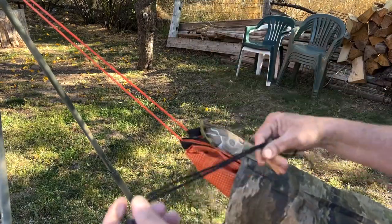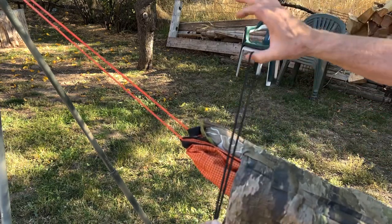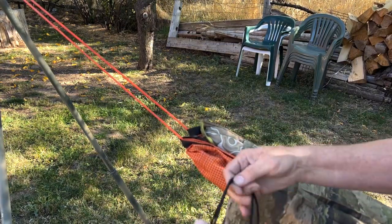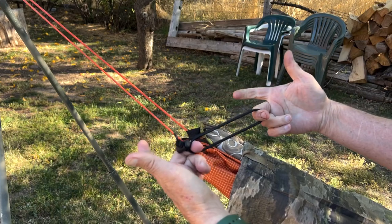You can buy these shock cord loops from us — it's an eighth-inch shock cord with a cord lock. Anywhere you need to use it, you have kind of like an adjustable rubber band basically.